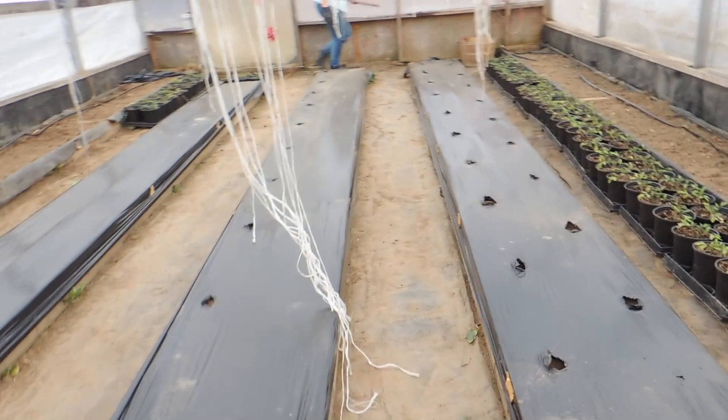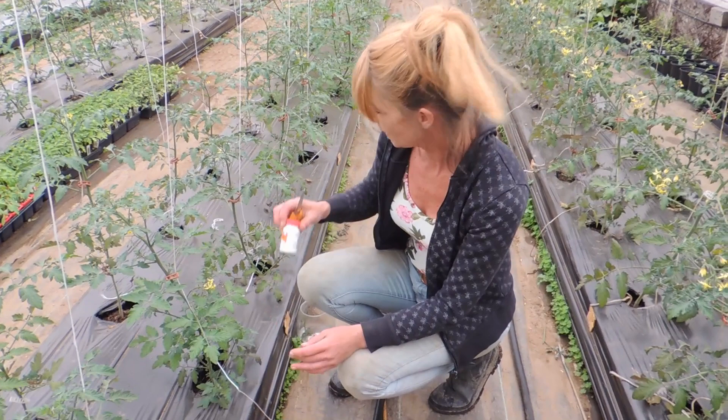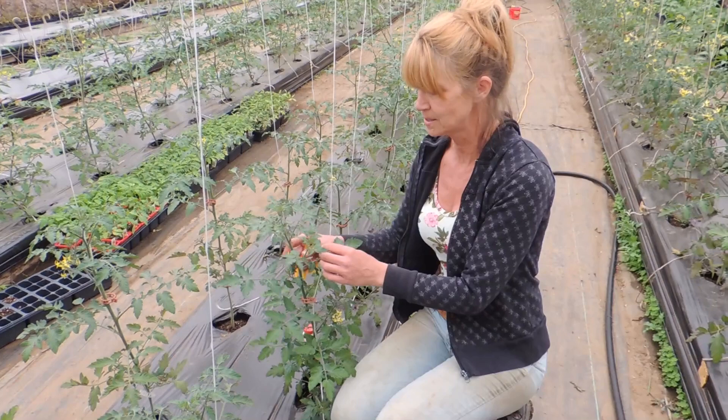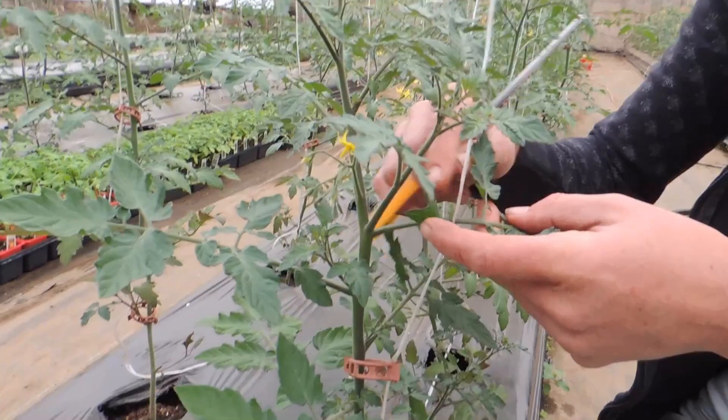Right now Haley and I are going around reclipping our tomato plants, which we do each week because they grow so fast. We're also taking off the suckers — between the main stem and branch you'll get one that grows in between. I call it the armpit. We take them off.